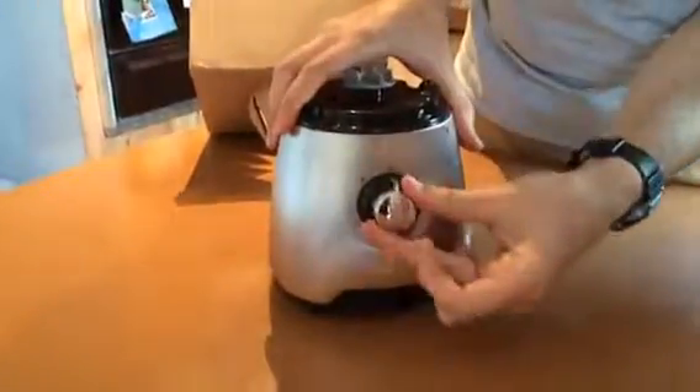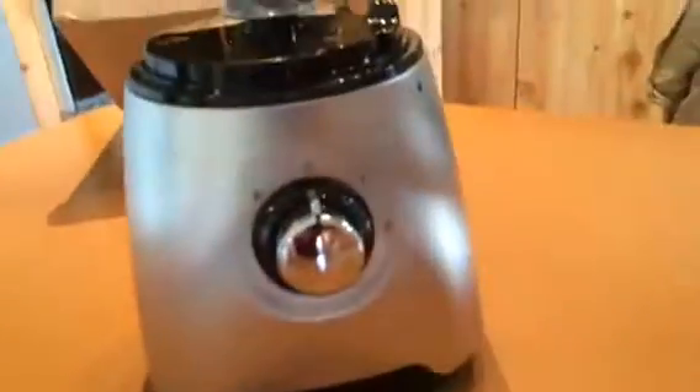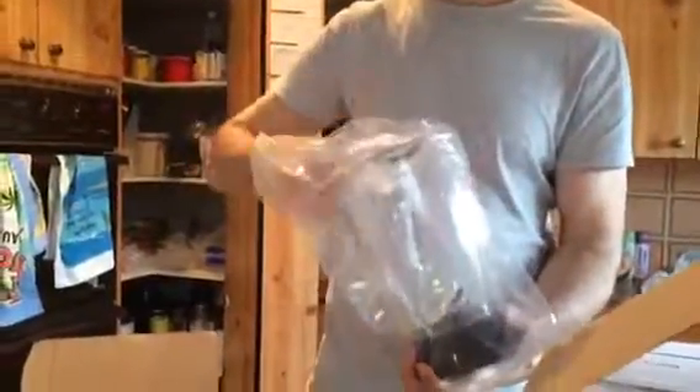It matches our Target Kettle. So if you're into chrome, you're not going to like this, because it's brushed metal. This was $29, which is pretty good.